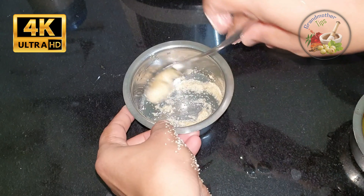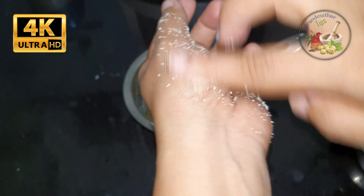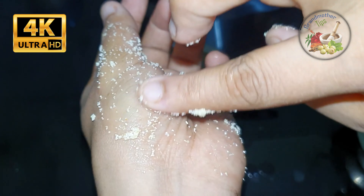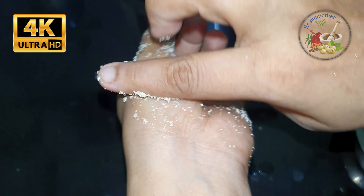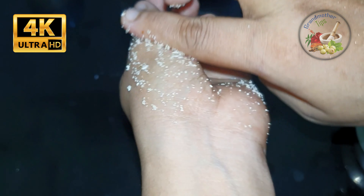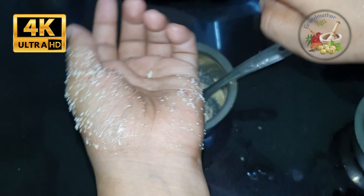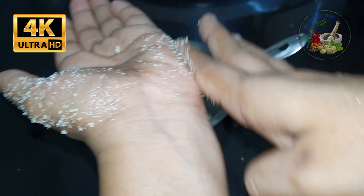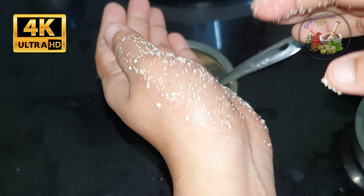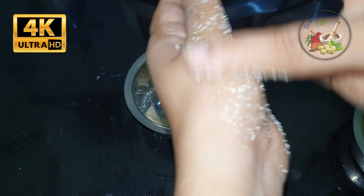I'm going to cut out the trademark timeline. It is a circular mode. We are going to make sure it is very soft. Now I am going to cut it off.